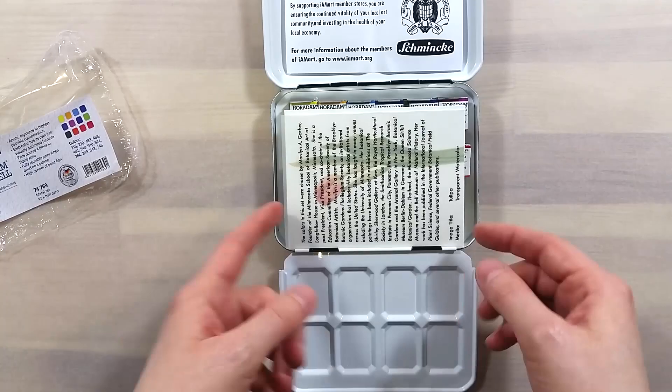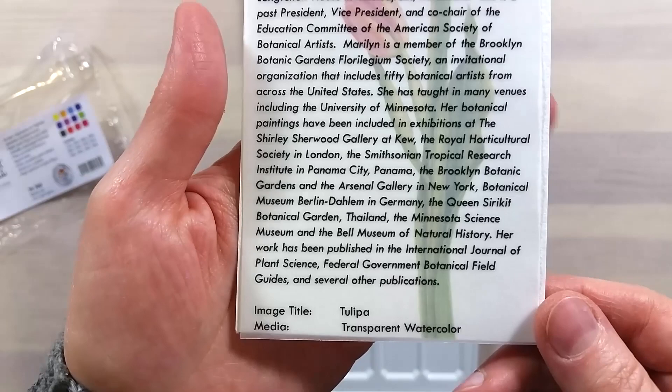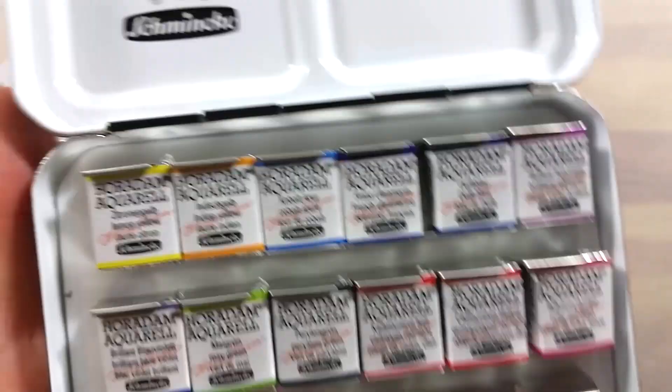Back to this set — it has room for 18 half pans, or 9 full pans, or anything in between. It comes with 12 half pans, 5 of which are new colors released by Schmincke for their anniversary in 2017.